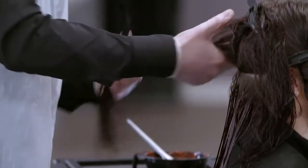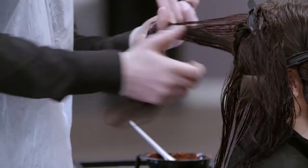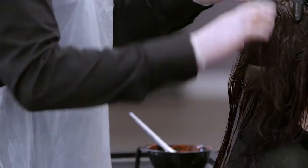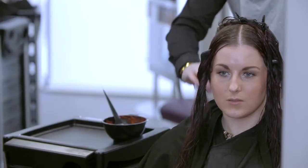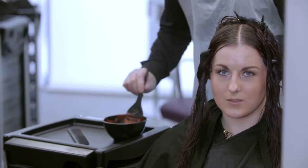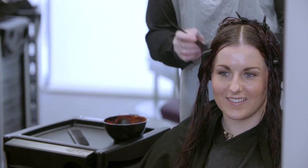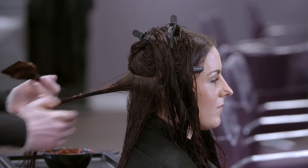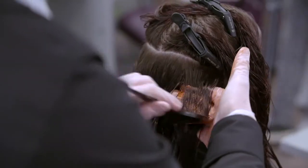It is important to mix colours in a well ventilated area, always following the manufacturer's instructions. Use a trolley to put your equipment and your colour on so you do not need to stretch or reach for your tools. Divide the hair into sections and apply the colour using a tint brush. Make sure you follow the manufacturer's instructions for application.